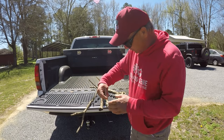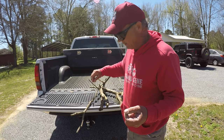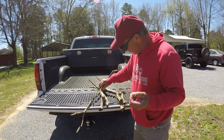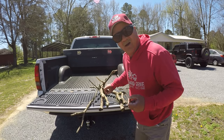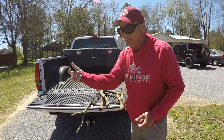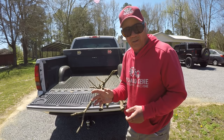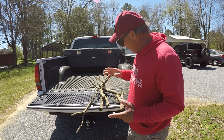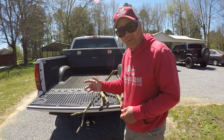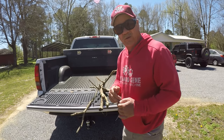Every once in a while — you don't have to do it all the time, but sometimes it's necessary if they're really finicky — when you're bumping these limbs on that retrieve, let it fall a couple inches. That will trigger an instant strike from an inactive crappie. Remember, they've done fed. They're not wanting to feed, but you can continue catching those fish at will if you'll use a weedless jig and if you're not afraid to throw up in these trees.